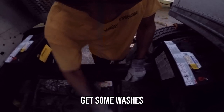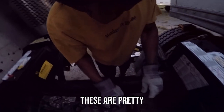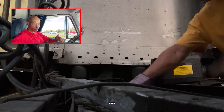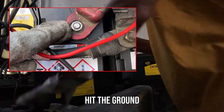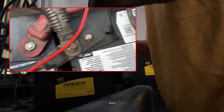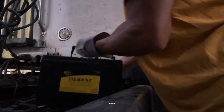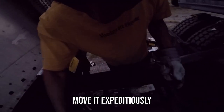I meant to get some washers because these are pretty worn out, I need to replace these. Pretty sure this phone is gonna hit the ground before we finish here today. Nonetheless, we got to move expeditiously.